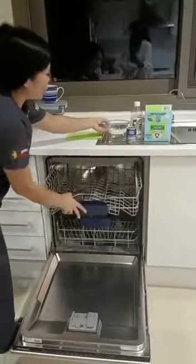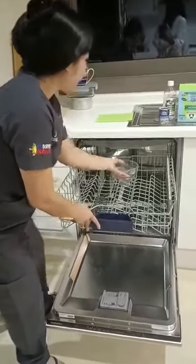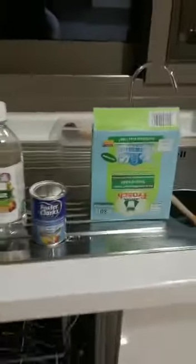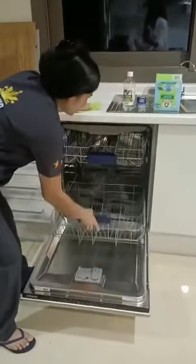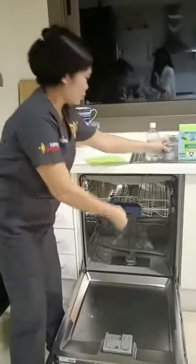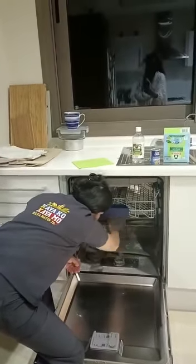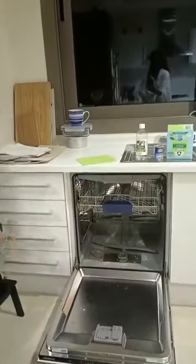We're going to put the vinegar inside. I'm using vinegar and baking soda for cleaning the dishwasher. I'm going to put the vinegar inside. Baking soda. We put it back.